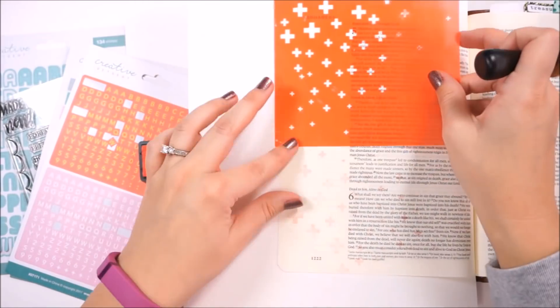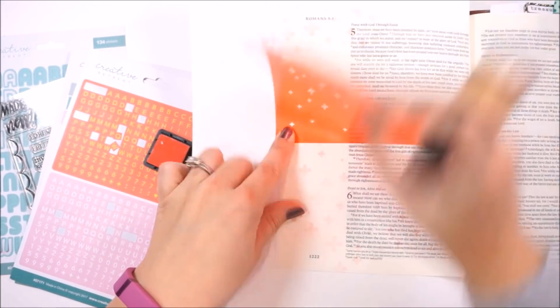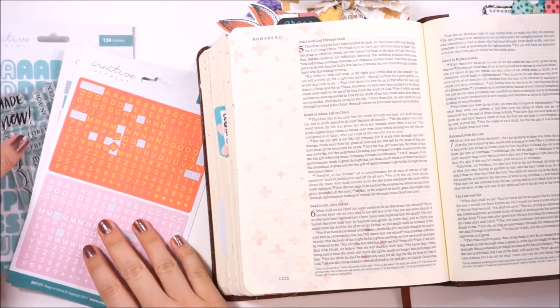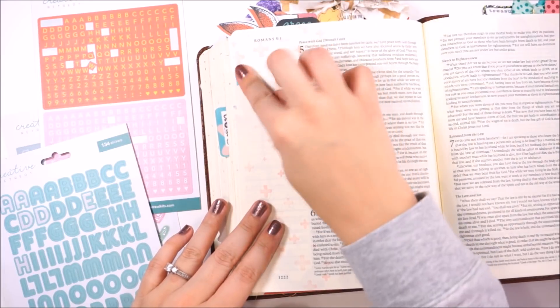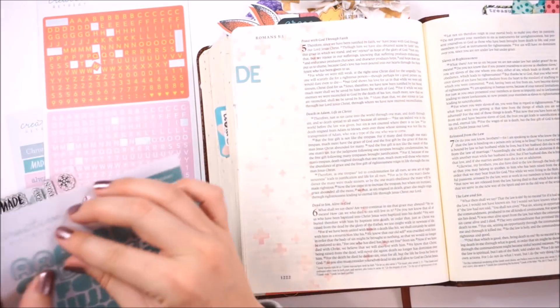Now, distress ink typically bleeds through your Bible page. I know some people say it doesn't — I have bleed-through. Lighter colors don't bleed through, and if you do it this dry way, it doesn't bleed through. But if you add water to this, it would bleed through. Dark colors bleed through, and if you add a lot of ink, it bleeds through. So just be aware with distress inks — they're kind of finicky. If you don't want bleed-through, avoid distressing.